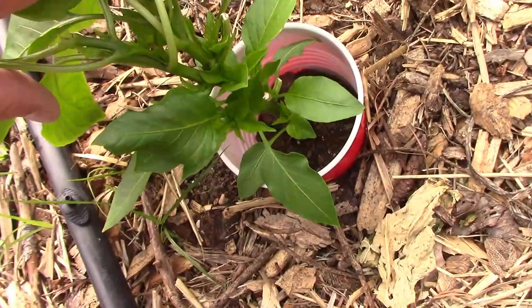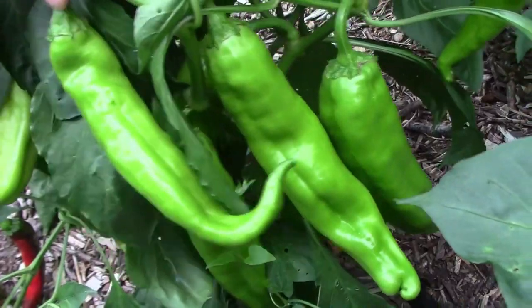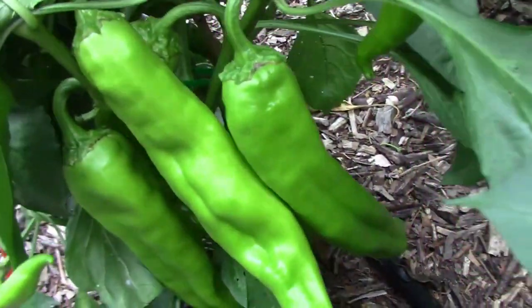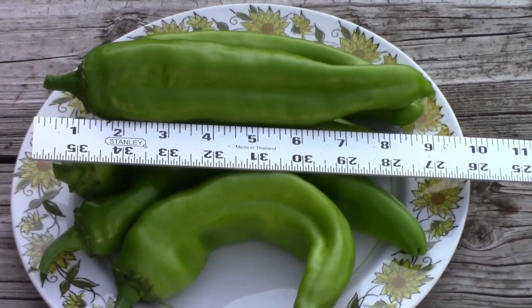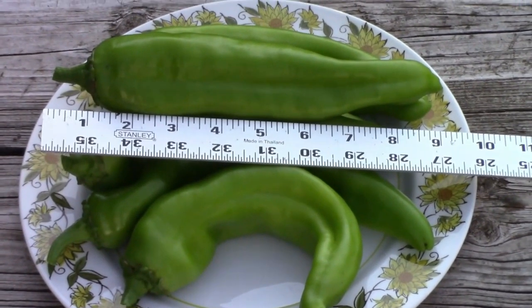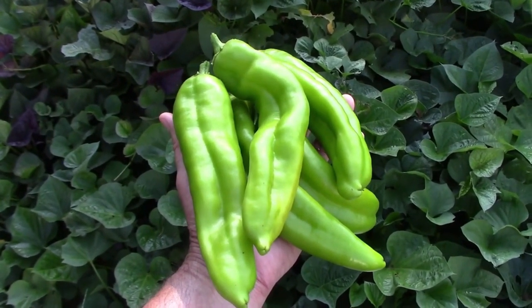Next is Numex Heritage Big Jim Chili Pepper. This one grows mildly hot, very large chili peppers. Many of ours were between nine and 12 inches long. I found that ours got hotter the longer they stayed on the plant, so for milder peppers, harvest sooner.